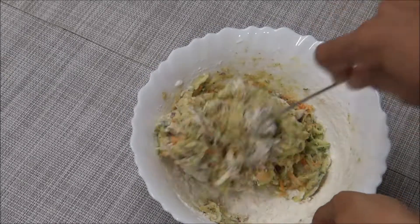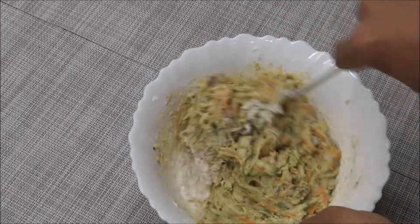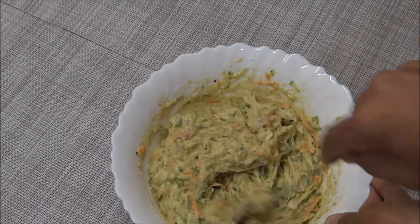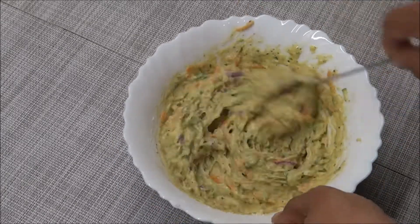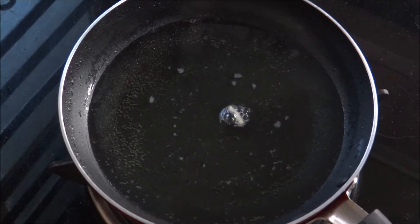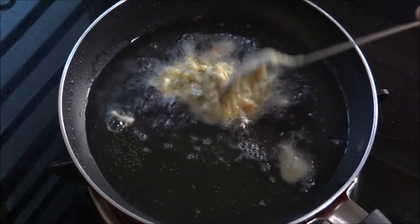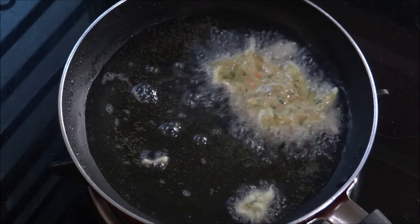Mix it up. The consistency will be nice and soft, and the taste will be enough to make the taste. We will add this to the taste with a spoon.